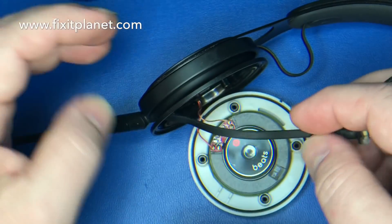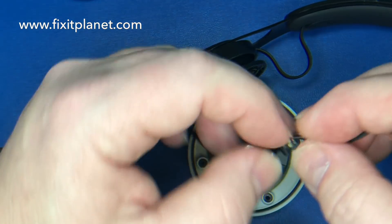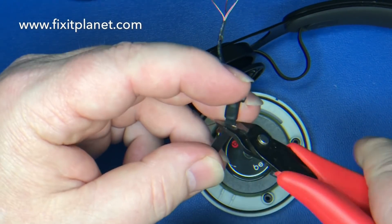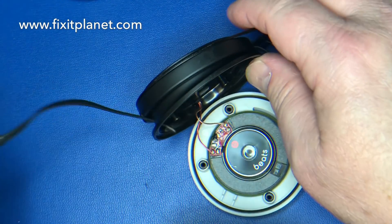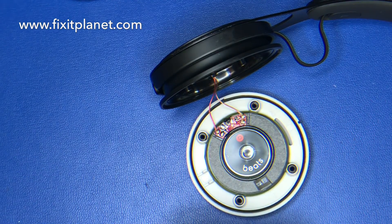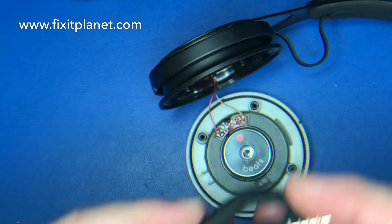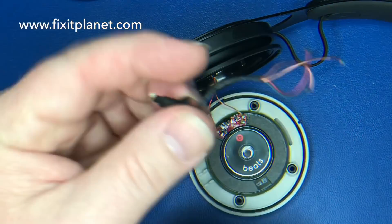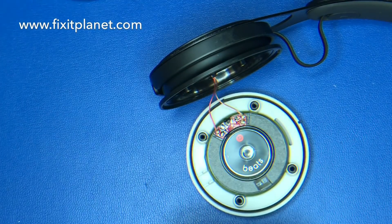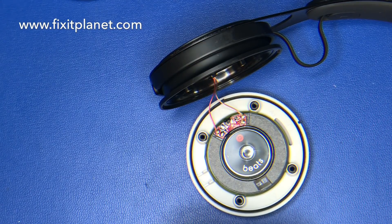A lot of Beats headphones have wires that are just glued in, and they use a lot of glue which can be really annoying. In this case there surprisingly wasn't any glue, but we're going to fix that — we're going to be using glue at the end. You can use hot glue, epoxy, or super glue — anything that secures the cable on the inside so that when the cable is pulled on, it doesn't disconnect the wires from their solder joints.